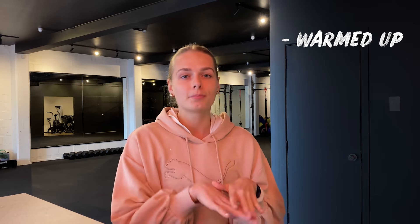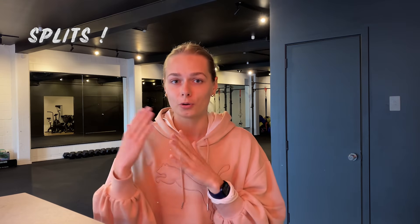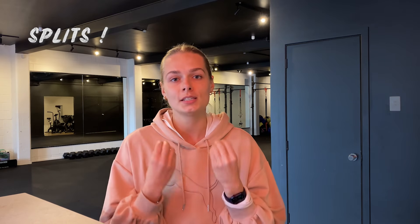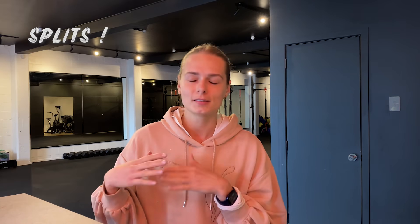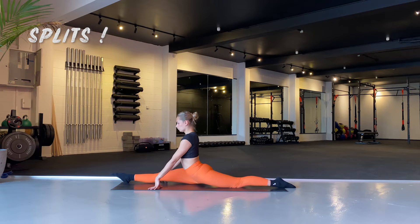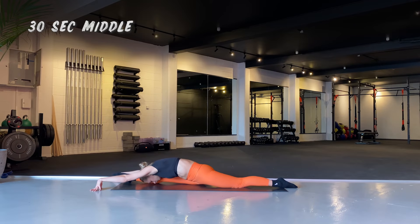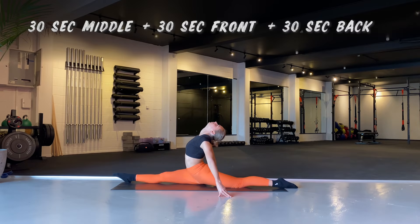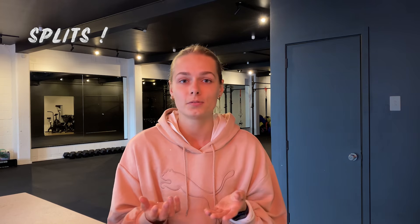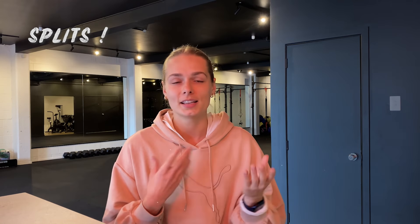Now we've warmed up and done our stretches, but we haven't done the actual splits yet — and that's super important when training for splits. Come down into your split as far as you can and hold in the middle for 30 seconds. Then lean forward over your front leg for 30 seconds, then lean as far back as you can for another 30 seconds. That's a minute and a half total, broken into 30-second slots so it doesn't feel as long.